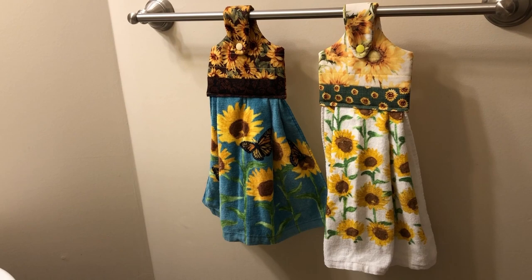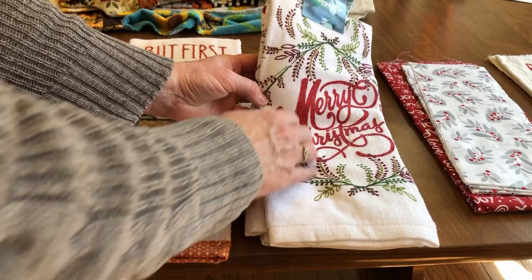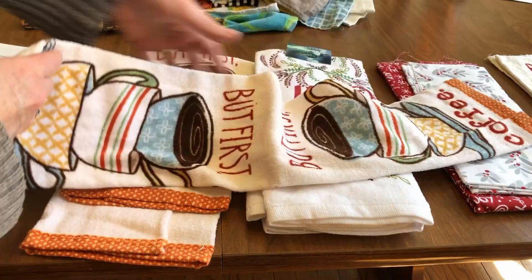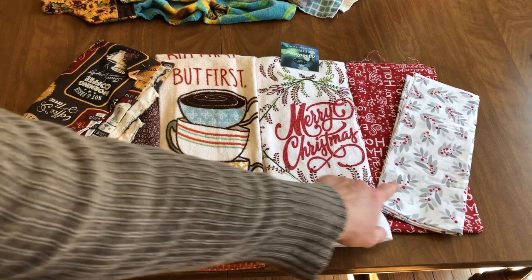To make these towels, I searched the stores or online for good deals on kitchen or powder bath towels. I find that Kohl's, Joanne, or Walmart will have packs of towels on sale for an inexpensive price. Also, for each towel that you purchase, you get two towels with towel toppers because you cut the towel in half and then sew it into the towel topper. Find some coordinating fabrics to match the towels and you'll have a perfect gift.